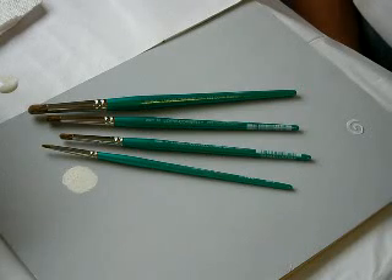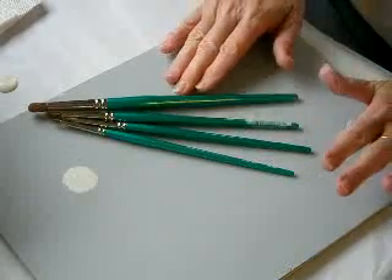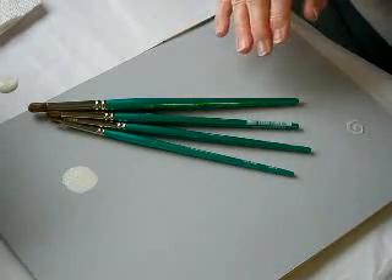The brushes come in four sizes: a large, a medium, a small, and an extra small. They're 100% sable, so they're very absorbent and resilient.